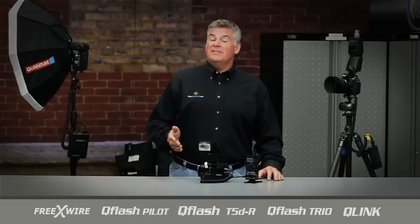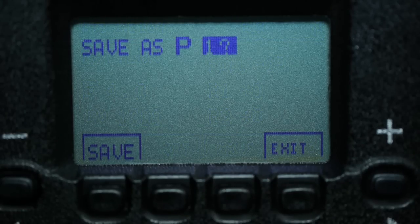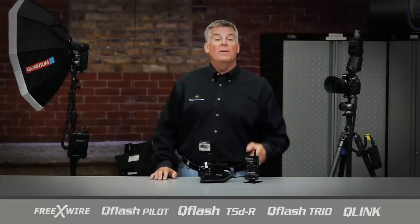Finally, we want to store all the settings of the Trio together into one program, so just in case we accidentally bump something, we can simply recall the program settings and get right back to work. To save the settings we just made, I'll tap the save soft key and the display asks if I want to save this to program P1. I select save, and there it is — saved to program P1.